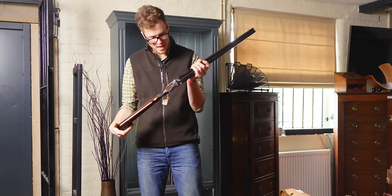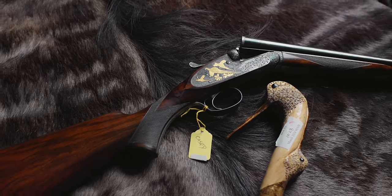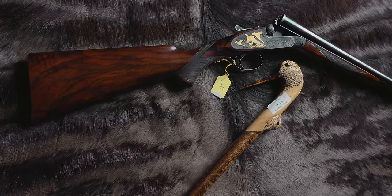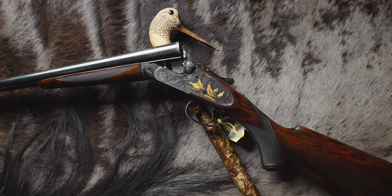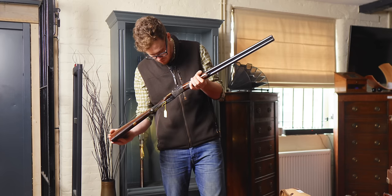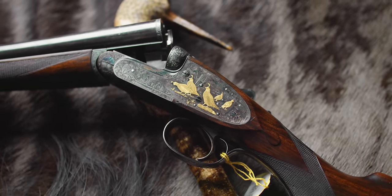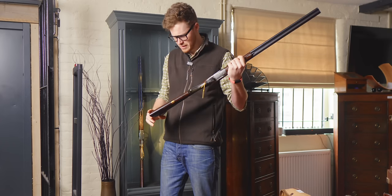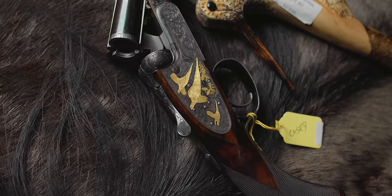A 1970 Ken Hunt engraved Purdey — with gold California quail inlaid into a case colour hardened action with gold pheasants and oak leaves on the other side. This is a beautiful gun. I love a bit of gold, and the work on these birds is absolutely stunning. The fact it's on a 20-bore side-by-side Purdey is pretty special. The stock is 15 and a quarter inches — actually getting on man-size. This is £18,000 to £22,000.